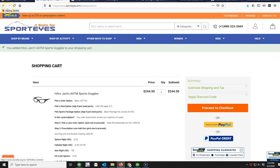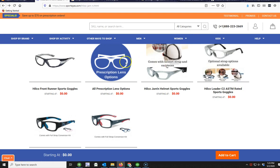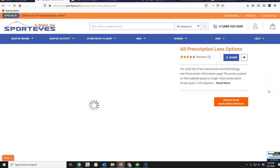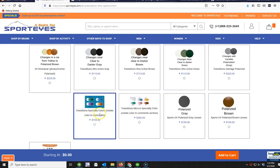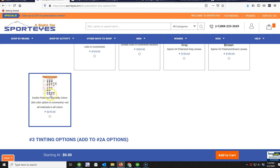Now, if you didn't like the lens color options showing on the product page — those are only the most popular ones — you can go to 'All Prescription Lens Options' to see every possible lens option. This shows all lens materials, including thinner high-index lenses (not available for sports frames, but available for sunglasses). You'll also find specialty lens colors not on the regular page, like transition colors that change from clear to purple or clear to blue, mirror transition lenses that go clear to gray with a mirror finish, and polarized specialty colors.